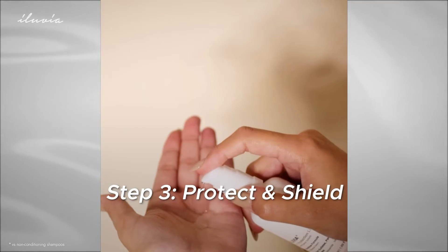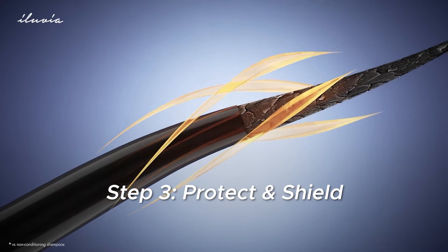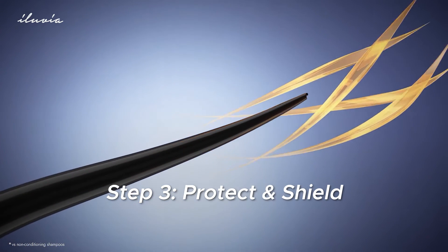Step 3: Seal and protect with the Hair Protection Serum. It creates a moisture barrier and shields your hair from heat, UV, and environmental damage.